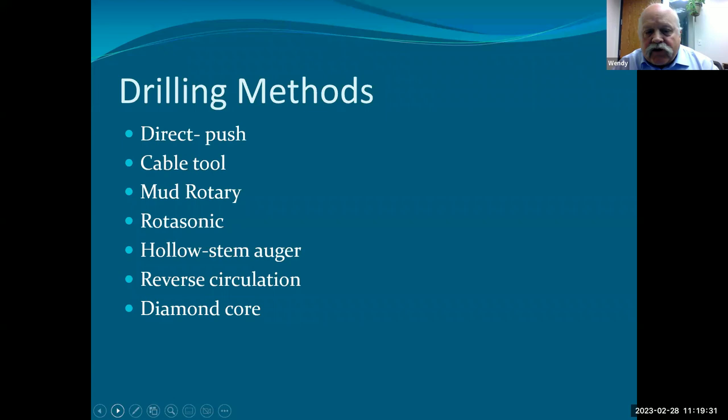Hollow stem augers — similarly, everybody's worked with them, and direct push is slowly but surely moving hollow stem augers out of the way in terms of rapid implementation, small footprint, ease of operability, and ease of sampling. The most popular hollow stem augers I've worked with are CMEs — Central Mining Equipment. They manufacture those in St. Louis. CME 55 is the little one, 65 to 75 are the bigger ones. They commonly have crews that have been with them for a long time.